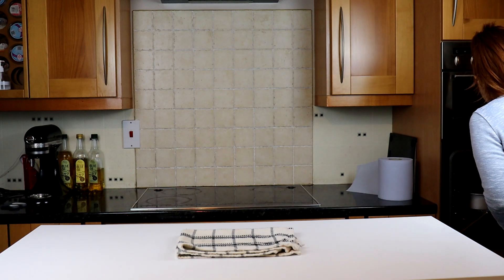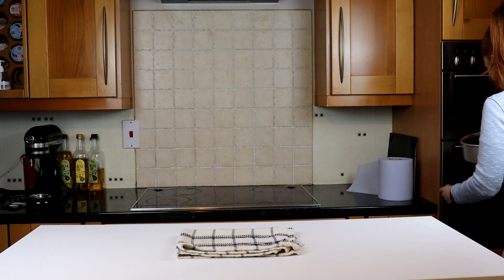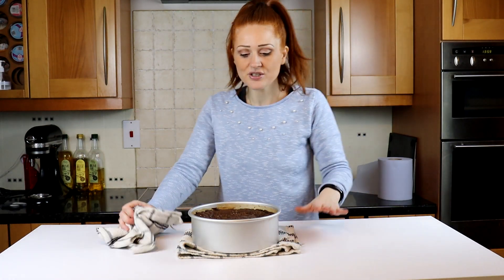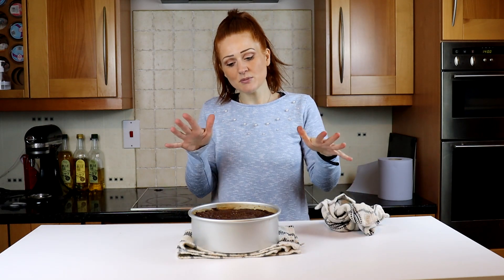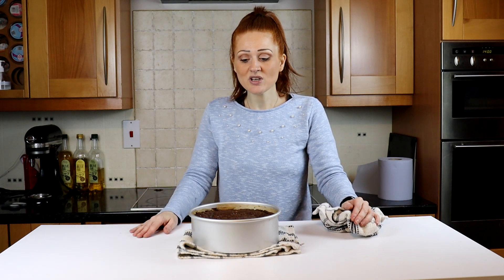Right, it's been 20 minutes — my alarm just went off. It's still slightly gooey on the top. It's done all around the outside; it does look a little underdone in the middle, but that's what normally happens. So we're going to come back in about an hour — it needs to cool and then go in the fridge. I think this one needs a good two hours cool time, then into the fridge for an hour, then we'll go for it.